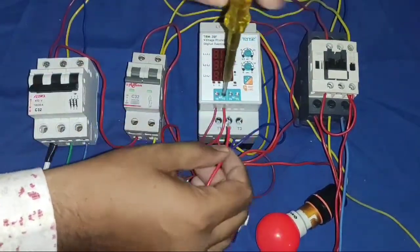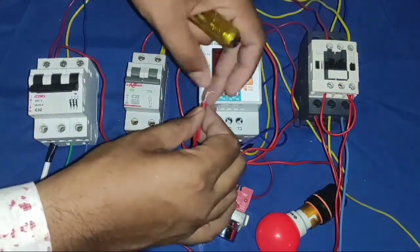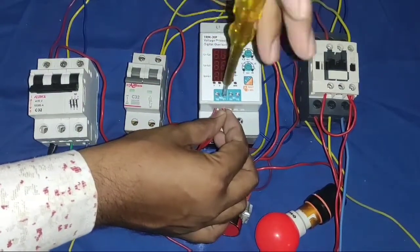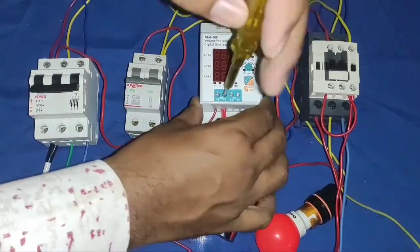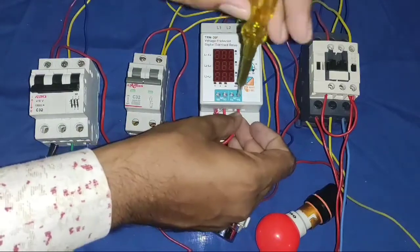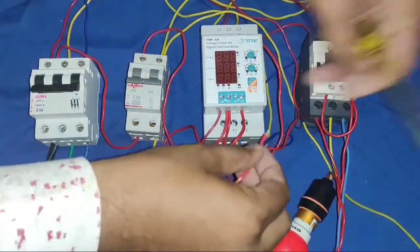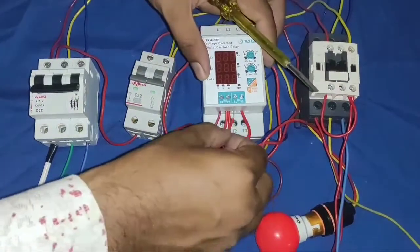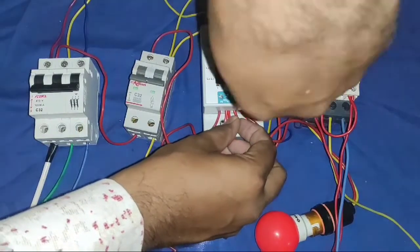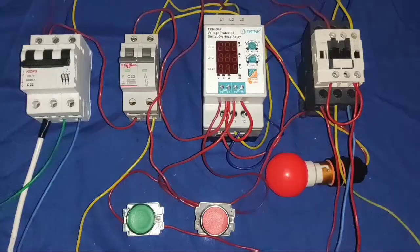Because when you press the start push button, your contactor operates the first time, then this NO becomes NC and your coil will energize permanently — so you get a holding supply. Now, if you want to connect any fault indicator, bulb, alarm, or buzzer, connect the phase first to the NO point, then connect to the NC terminal at 95 point. If all conditions are in normal/okay condition, our protection device operates, this NC becomes NO and supply cuts. If any fault occurs, our protection device stops and NC supply will pass — so for operating the indicator, connect to NC.